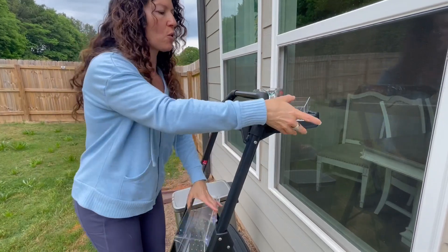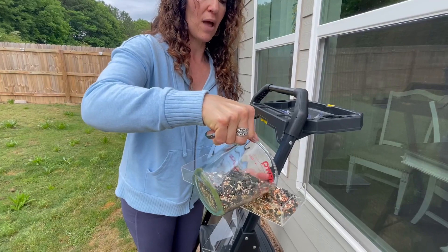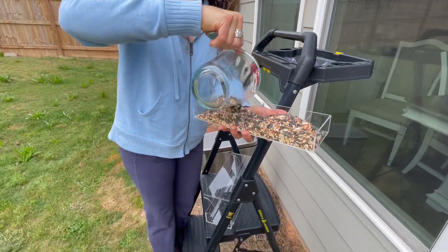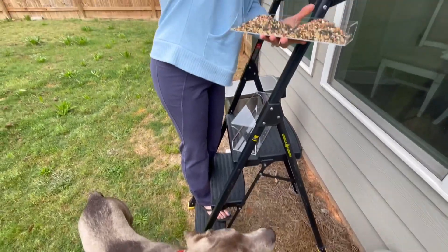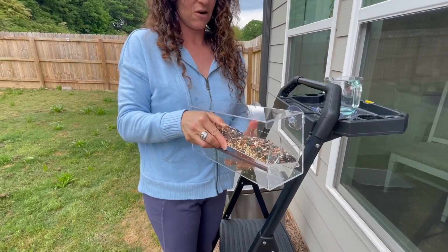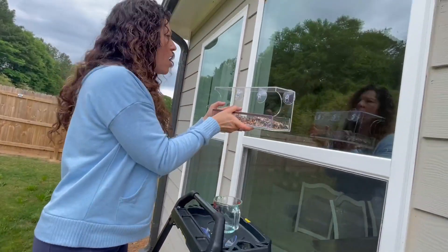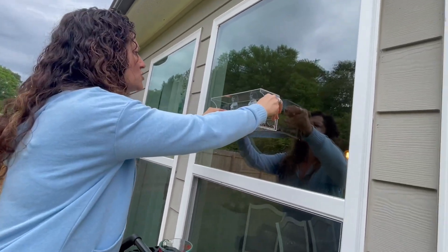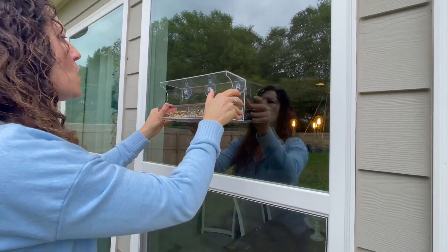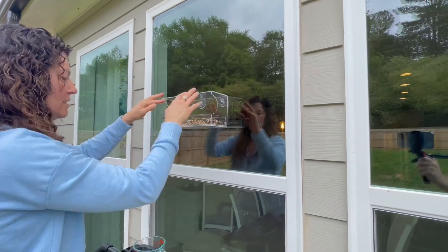I'm going to go ahead and get this filled with some bird seed. I want to show you what this looks like from inside. We're going to go ahead and put the seed in here on both sides like this — not dog food, Smitty, this is bird food. And then we put this right into the bird feeder, just like that. Super simple.